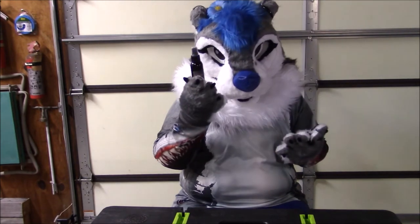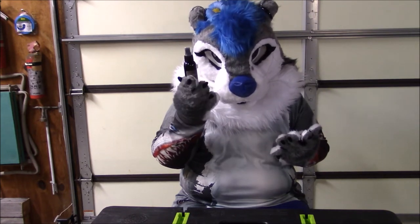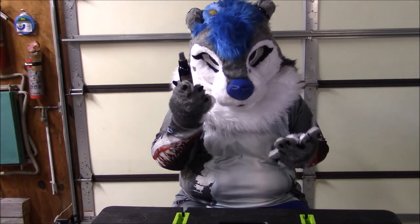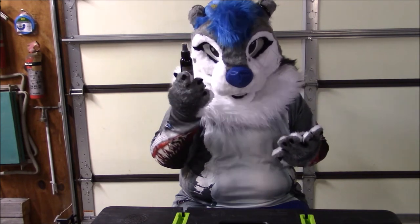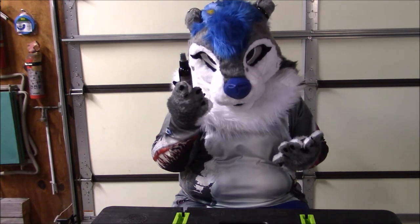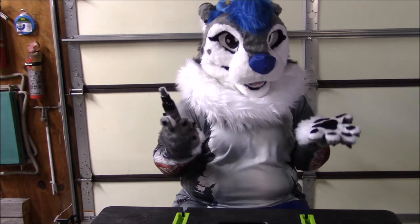The directions say: spray inside and or outside of suit lightly. Do not soak. Avoid fursuit eyes, airbrushing and sharpie marks as they may cause undesired results or damage. Allow to dry before wearing. Test on small area first. Only for use on fursuits and fabric. So let's go ahead and test it out.